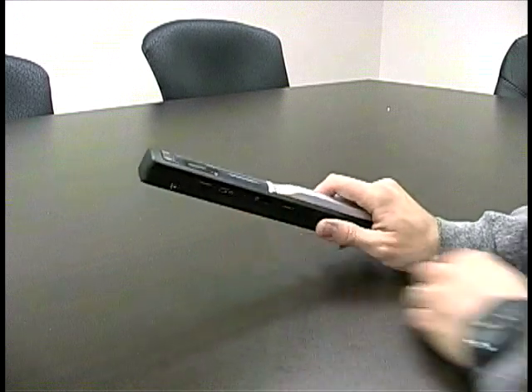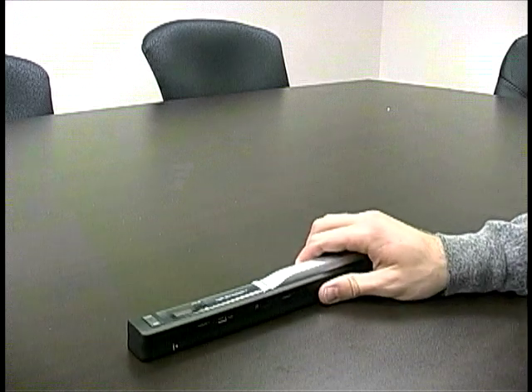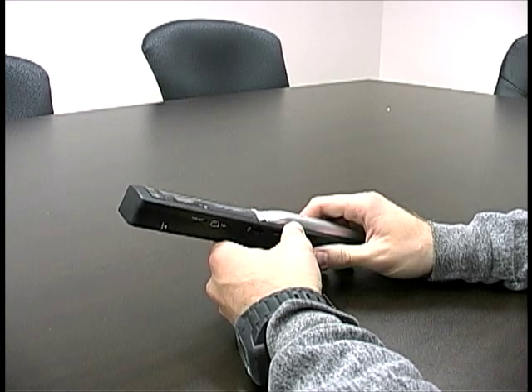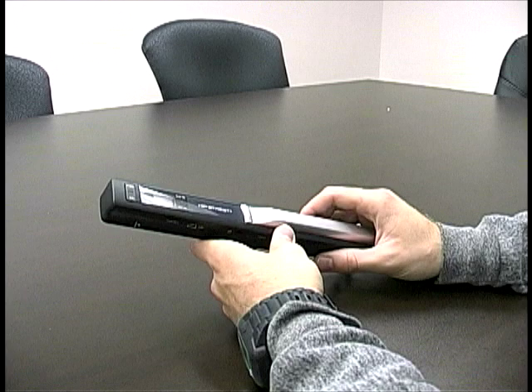So basically if you turn it on and just go over an object or a piece of paper or newspaper, homework assignment, picture, whatever it may be, this thing will scan it and put it into a JPEG.